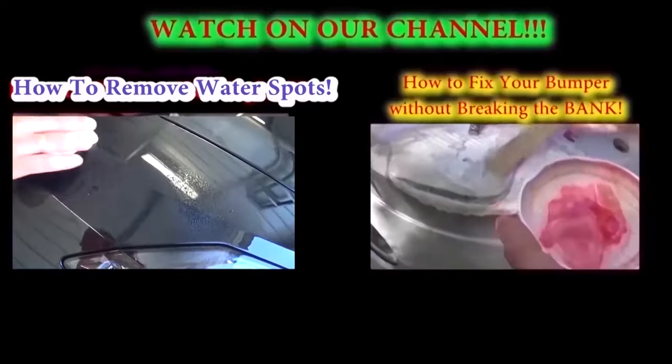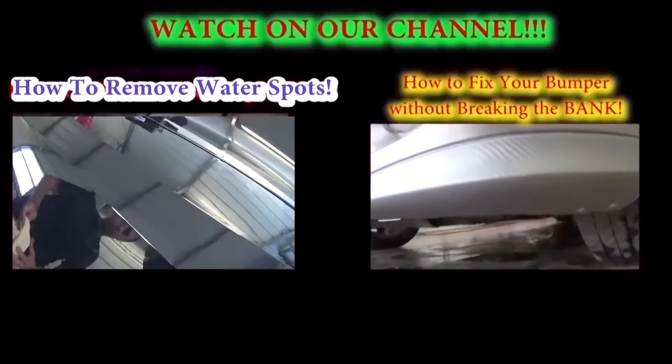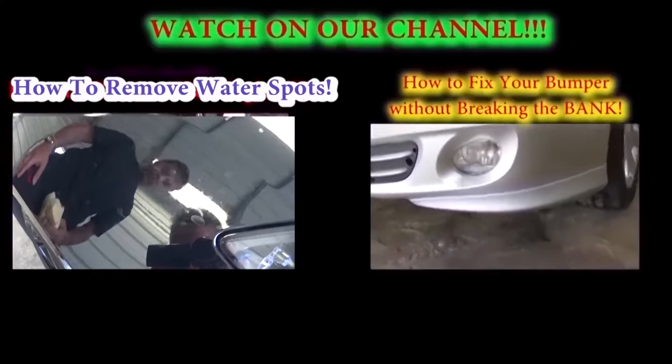That's how you fix it, guys. Thank you for watching — hopefully it was helpful. Don't forget to subscribe. We upload about a new video every day.